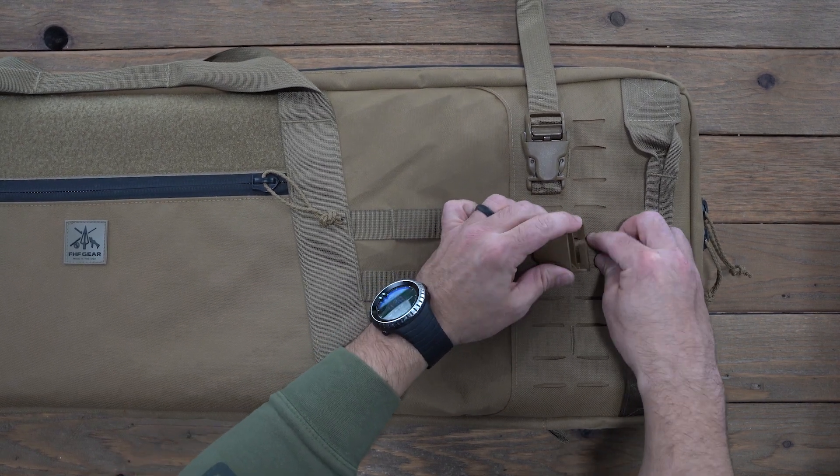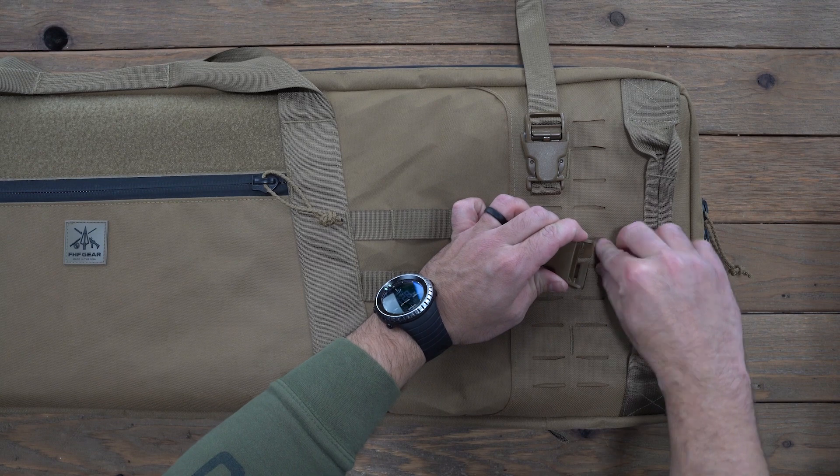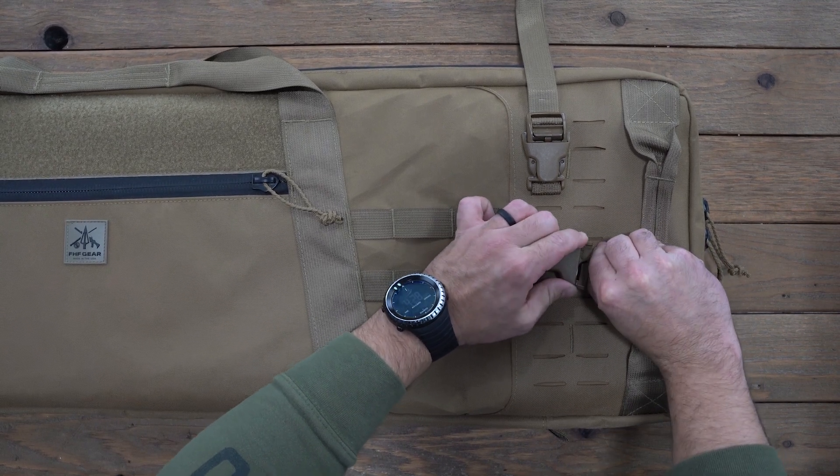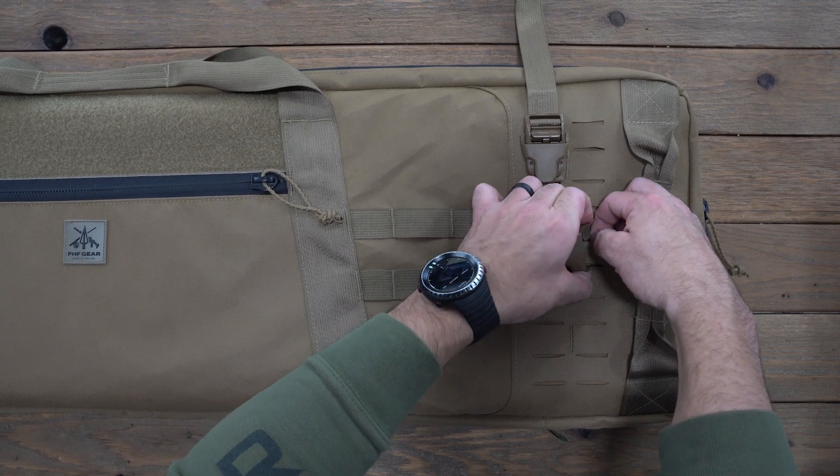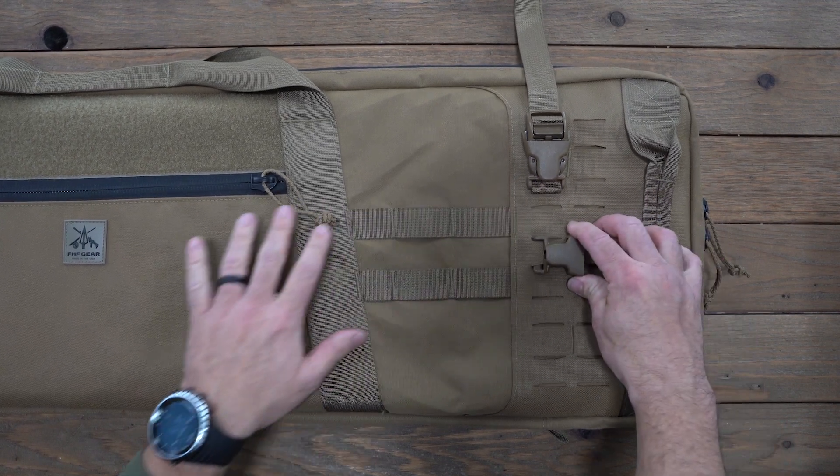So now you can have a buckle in a horizontal configuration on the MOLLE using that same method.